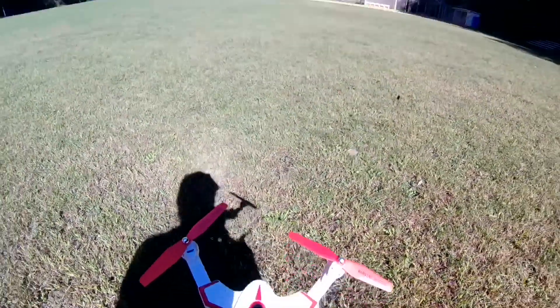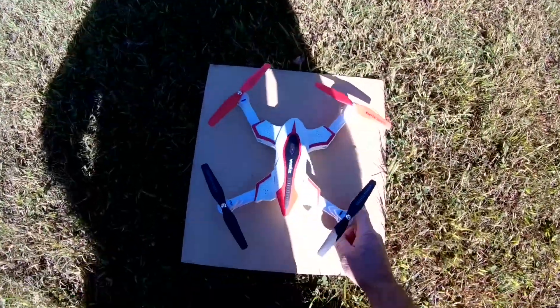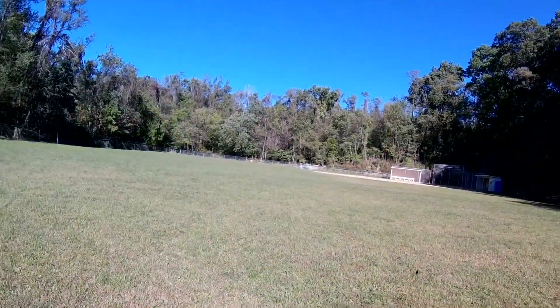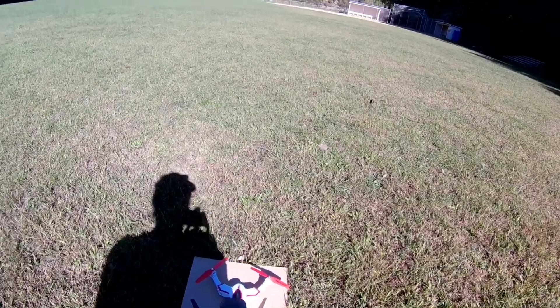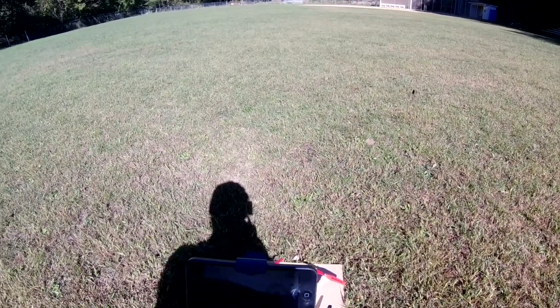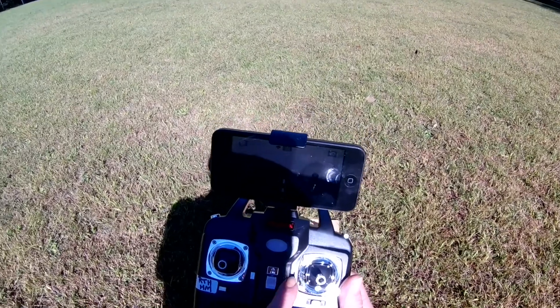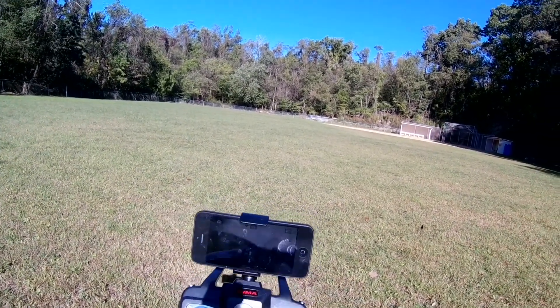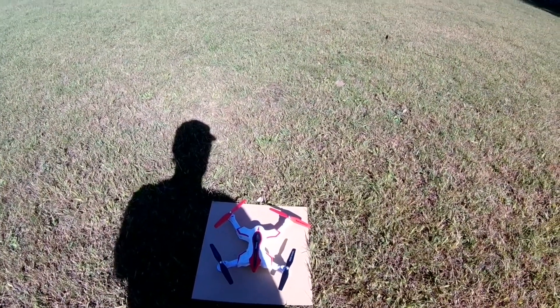We're out here with the SEMA X56W, it's got a 3.7 800 in there. The transmitter has Wi-Fi video. Your normal stuff — flips, rate, return to home, and trims. These trims here do something but this one does nothing, and all these buttons down here are dummies — every one of them. They reuse these transmitters and dummy out buttons whenever they don't want to use them.